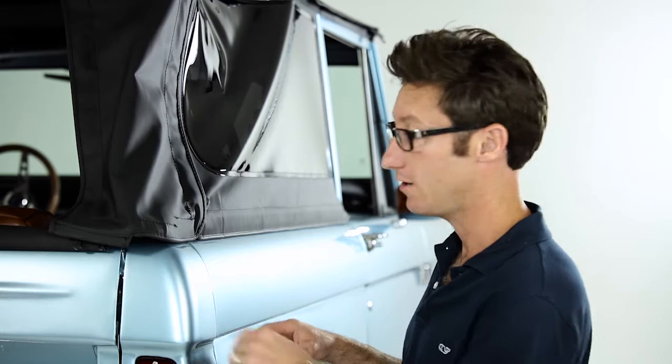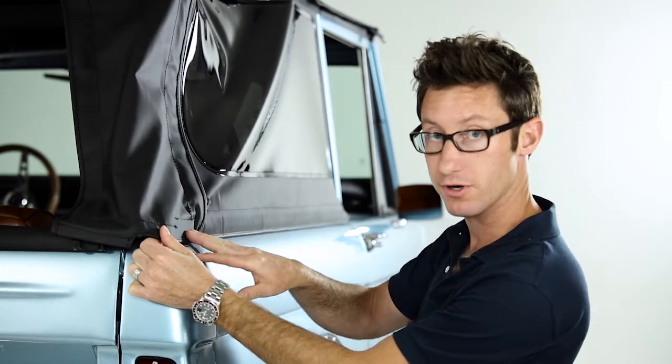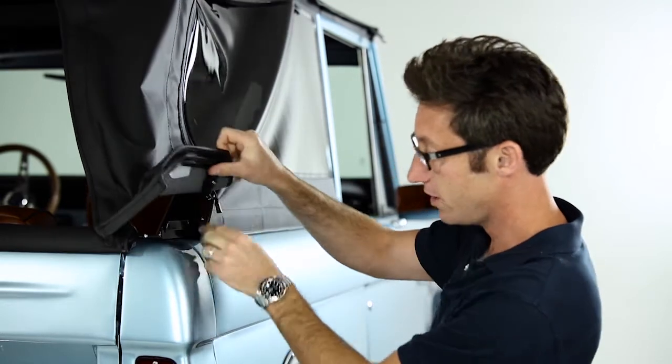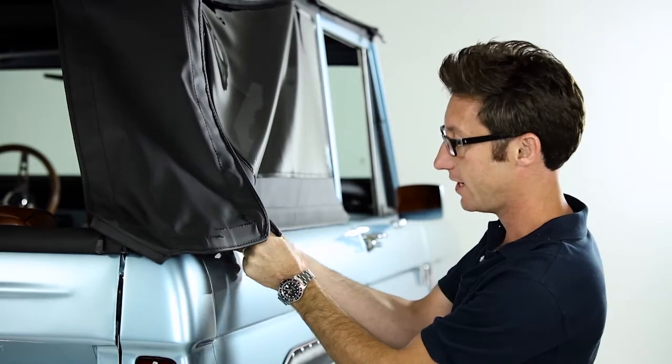Once you have the back window out of the truck and the tension's released, move over to the side. There's a channel that goes all the way down the side with a lip that folds up and under. Best thing to do is just start right at the back, pull out the first lip, and make your way down. There's six-inch sections all the way down the side, so once you pull one section, just keep moving down.